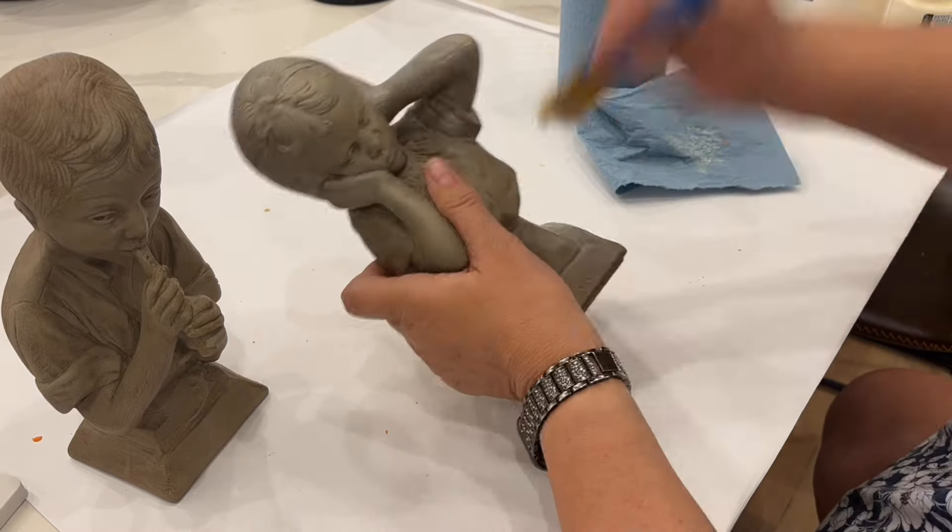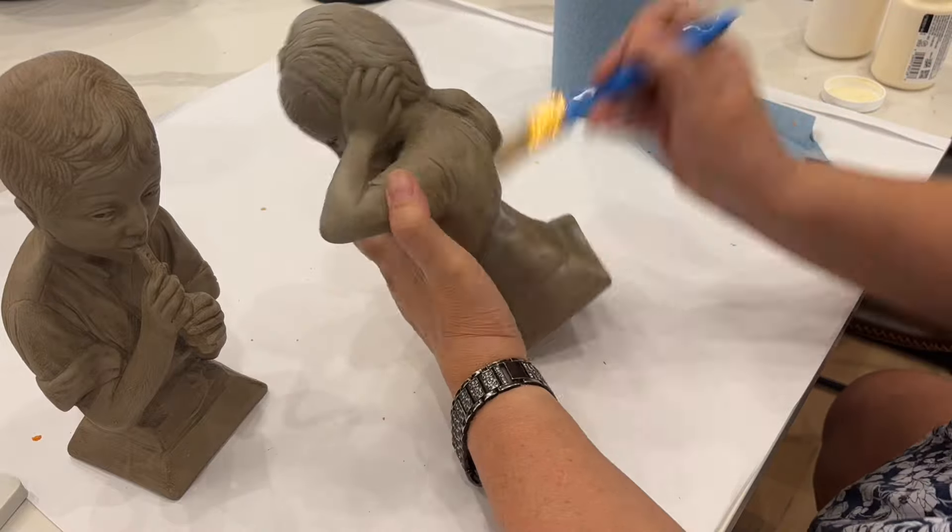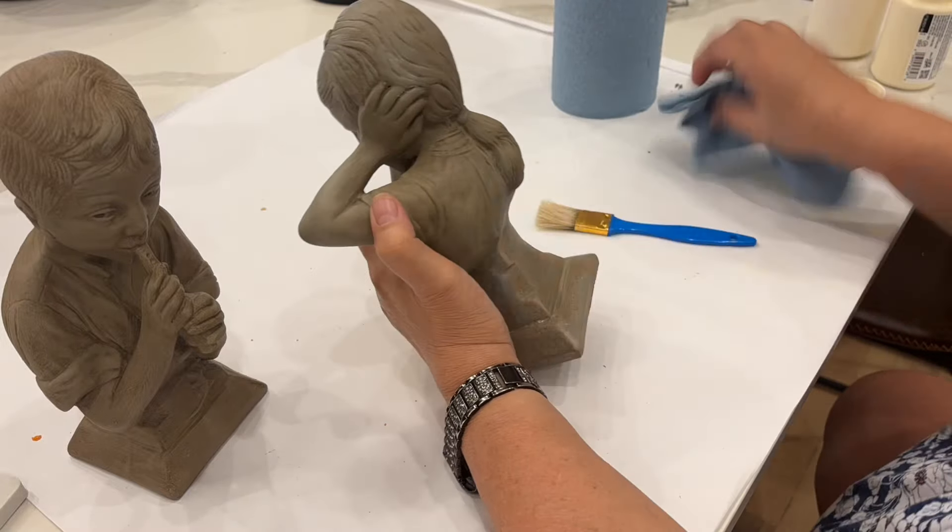Make sure that you stay till the end of the video because I'm going to show you all of the finished projects at the end.